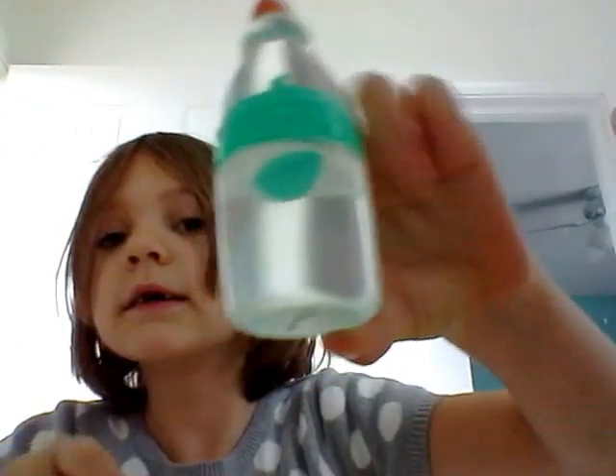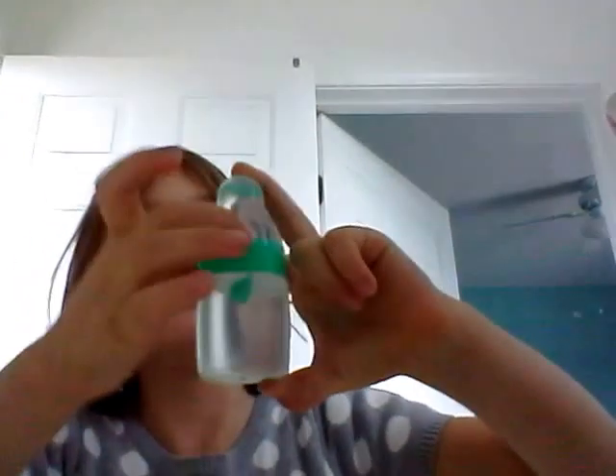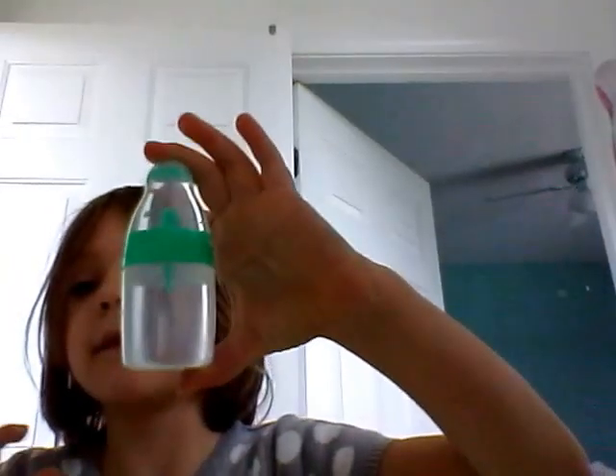So today we are going to be making this. It's sort of like a baby bottle. You need to eat all the lollipop first. If you have any leftovers, just take it out. You need to fill it up with water — you can see the water.